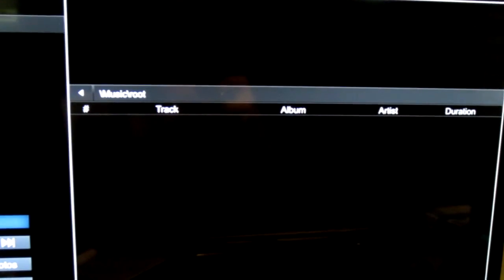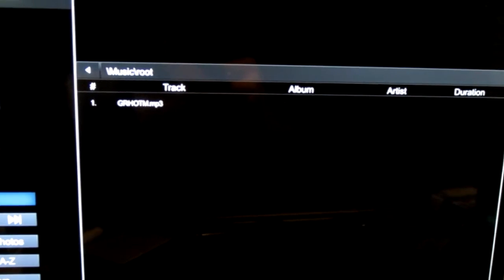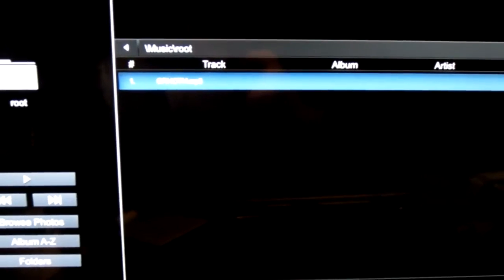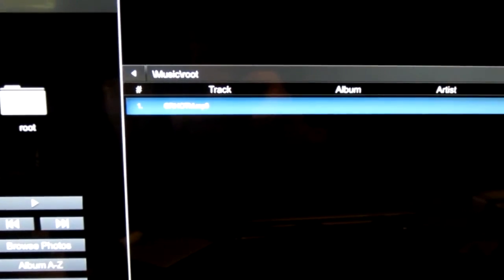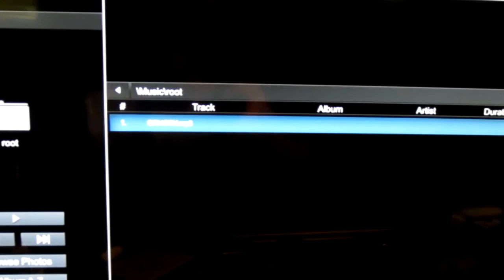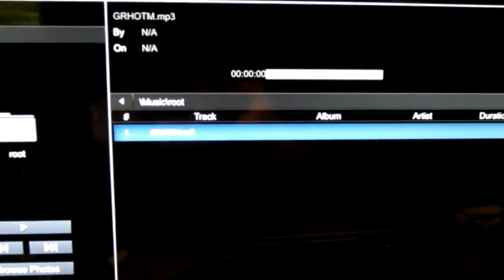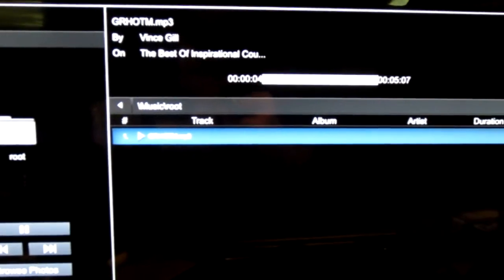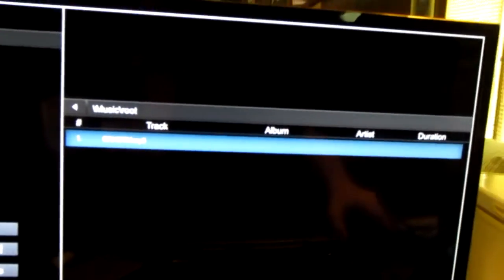Huh. It's a little slow to load, because it has to physically read every single thing. But... it plays. It actually plays. It's possible to play an MP3 off a floppy disk on a modern smart TV.